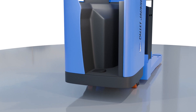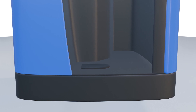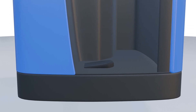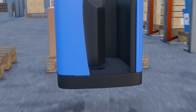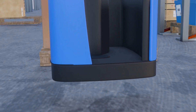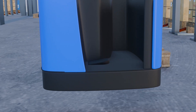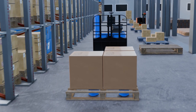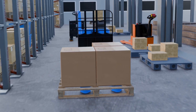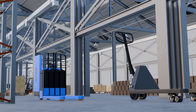On the other hand, foot brakes provide dynamic speed control during operation. They are used while the pallet jack is in motion, allowing the operator to regulate speed and initiate controlled stops as needed. The foot brake is essential for safe and efficient material transportation, enabling precise control over the pallet jack's movements and ensuring smooth deceleration and stopping, especially when carrying heavy or delicate loads. Therefore, operators should use the appropriate brake system based on the situation.